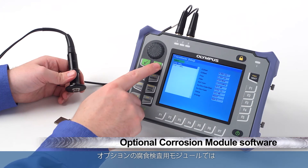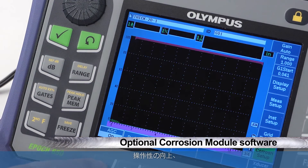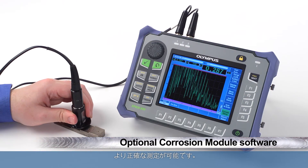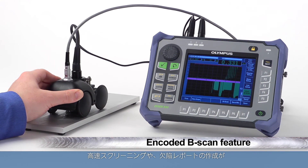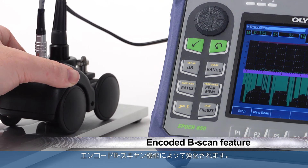Optional corrosion module software is also available to increase the setup speed, ease of use, and measurement precision of corrosion erosion inspections. Rapid parts screening and defect reporting is enhanced in this mode by an encoded B-scan feature.